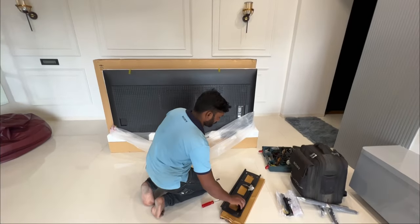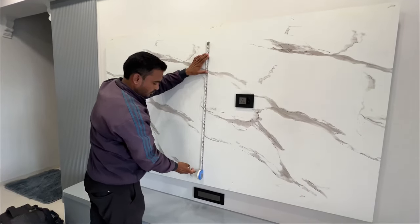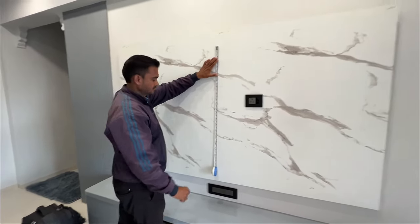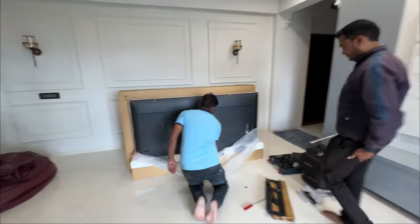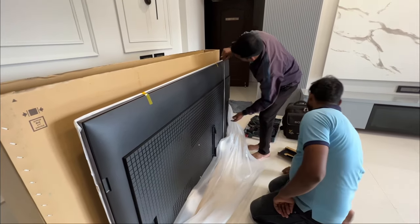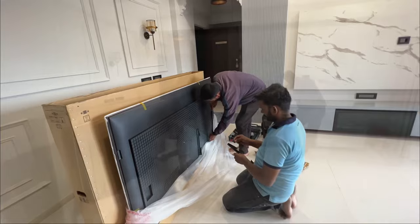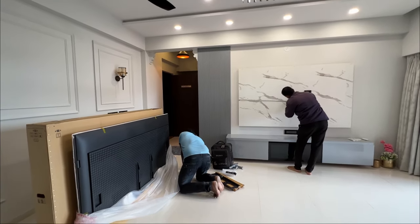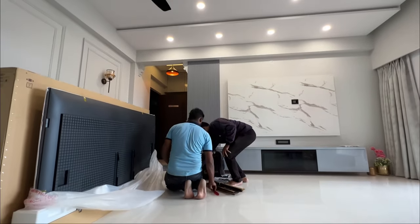The Sony technicians came the very next day. We wanted it wall-mounted — the table stand was included in the box, but they brought the wall mount. As you can see, they are making marks on the wall for placement. Both technicians were very professional, informing us about each and everything. The whole experience was very good.